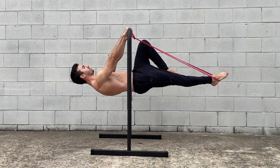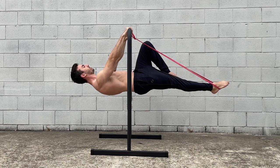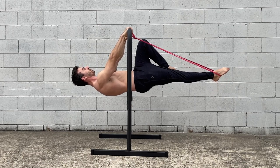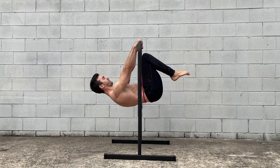The band assisted front lever can be performed using a few different methods. In this video I'll be discussing the options available to you and the pros and cons of each method.